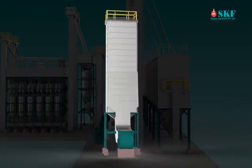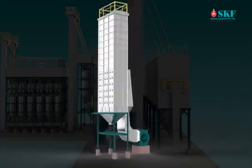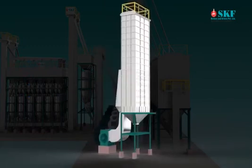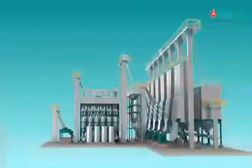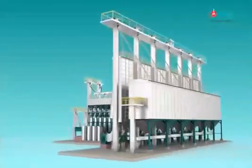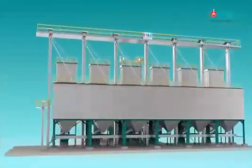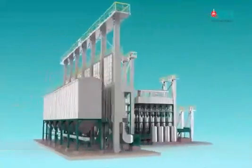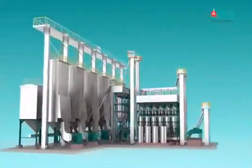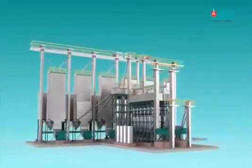From the dryer, the final dried paddy is rested in the grain tempering bin before being milled. A single customized paddy processing plant manufactured by SKF can be used to process any paddy in the world. SKF - any place, any paddy, any process.